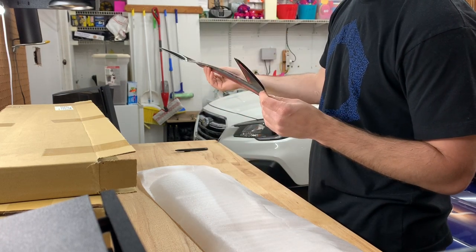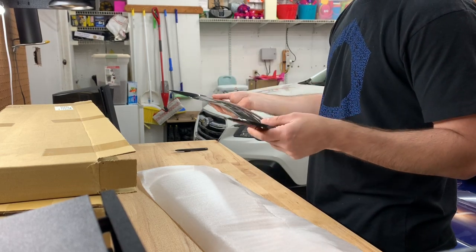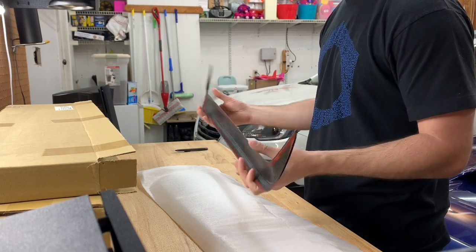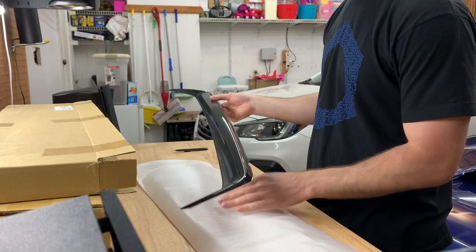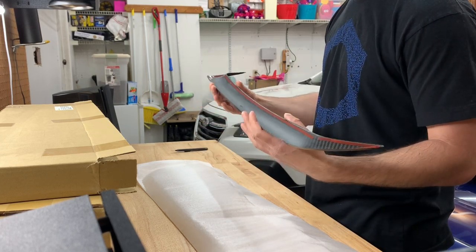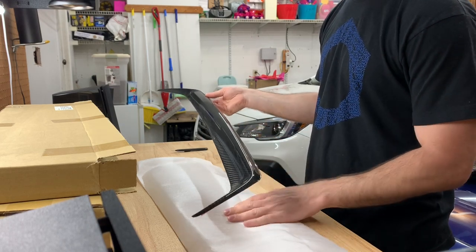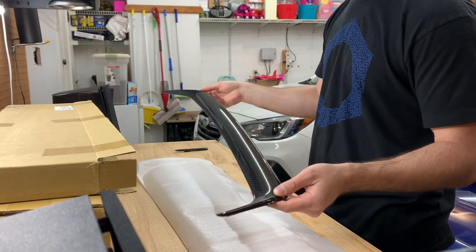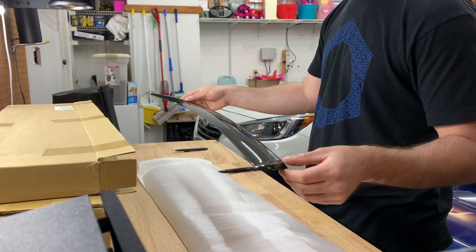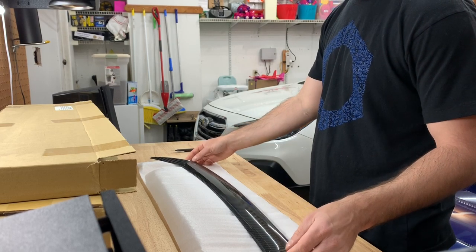Everything looks really good — there are no chips or weird folds in the carbon fiber, it looks really nice. This is going to be a full video covering the install and my thoughts on it. It's not going to be a crazy or hard install, but it might interest some people looking to put this on their car. Really happy with that — it looks great.